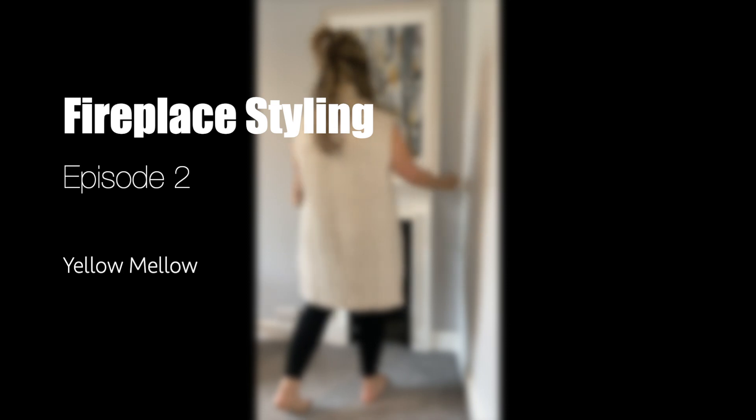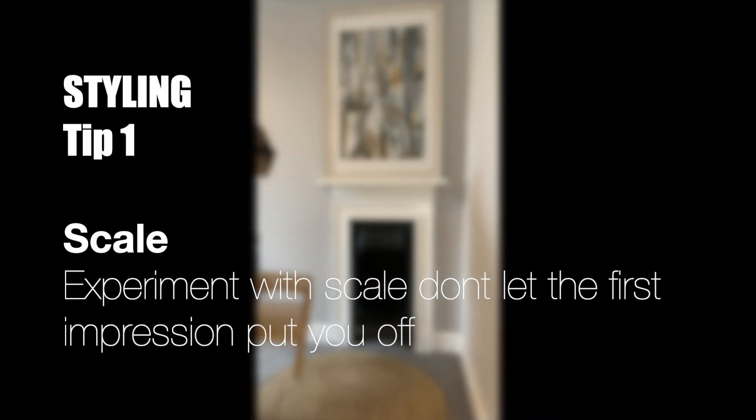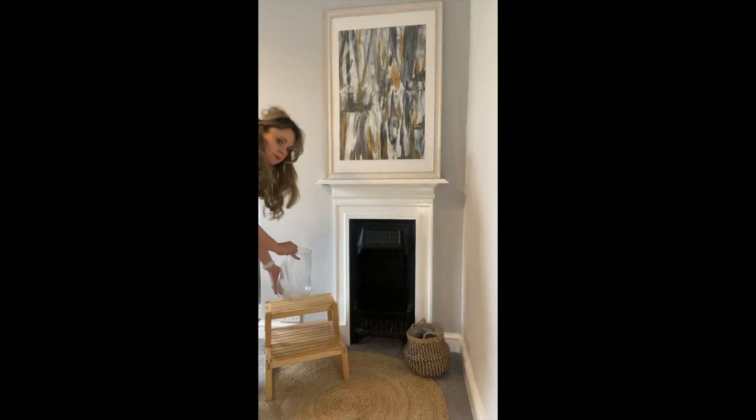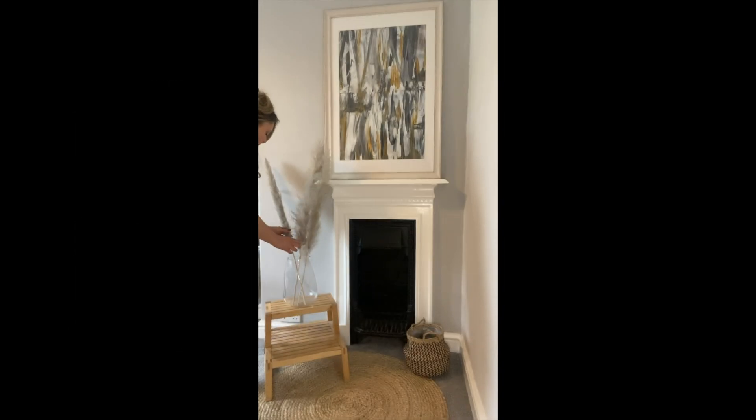Starting today's style piece with an oversized piece of artwork. Don't be afraid to use large scale pieces, and if you can't find something that's going to suit your aesthetic, do not be afraid to make your own.